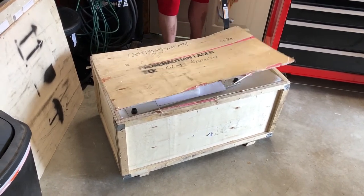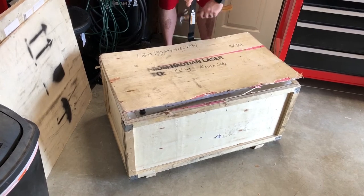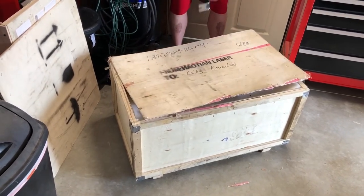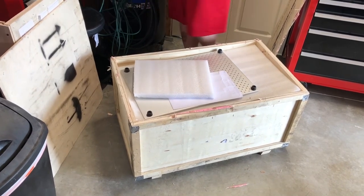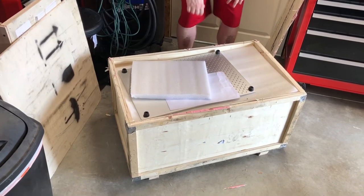I'm not wearing safety protection - you have way more patience than I do. Alright, well there's the work table breadboard - solid piece of aluminum.